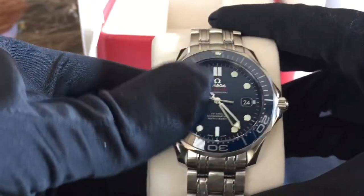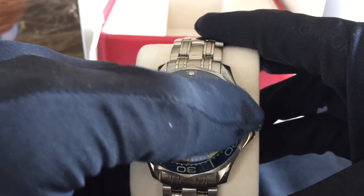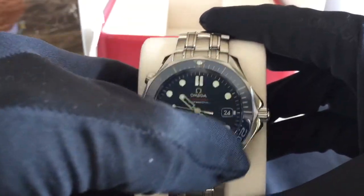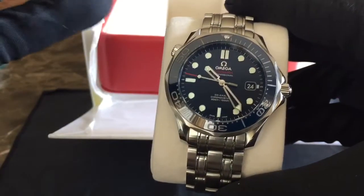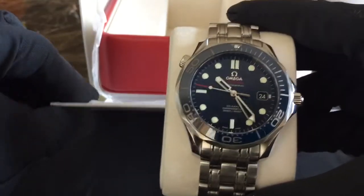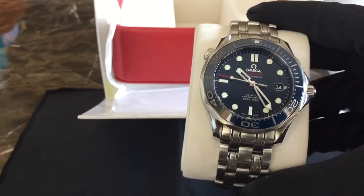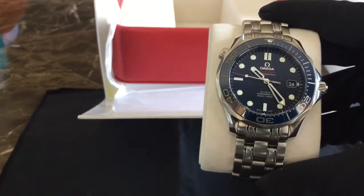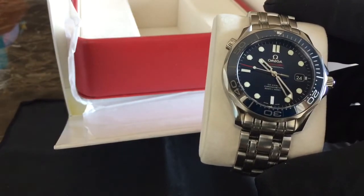This does have the ceramic bezel on it. I did have an Omega Seamaster that had the older version with the metal or aluminum bezel — it started to fade and scratch, and it had a very nice vintage look to it, but as you guys know I'm not into vintage pieces. I like pieces that are more modern.